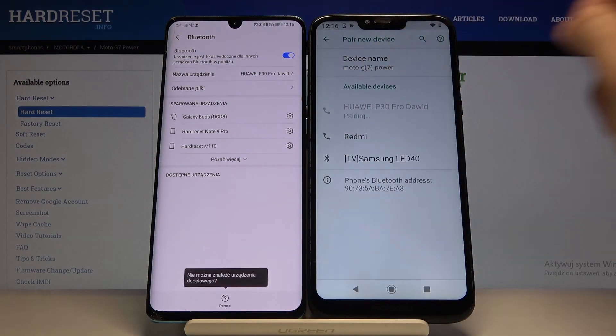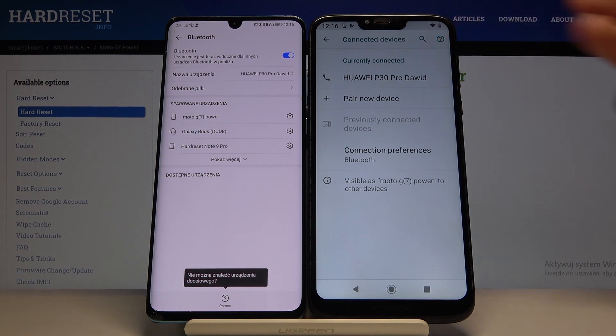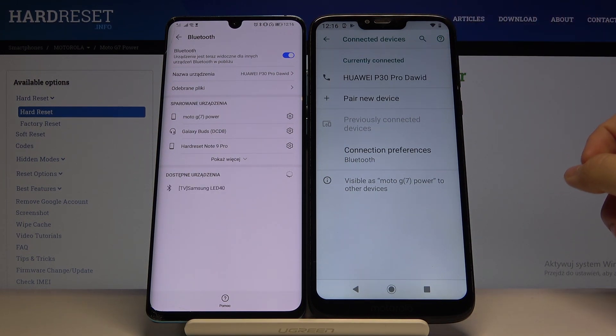Click on 'Pair' and accept the pairing also on the second smartphone, and as you can see, our smartphones are now connected.